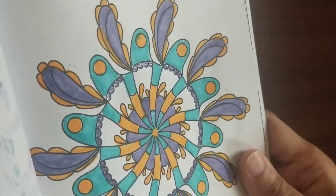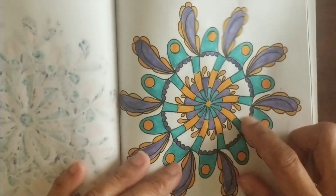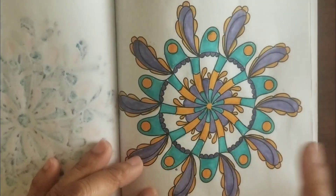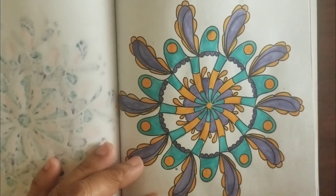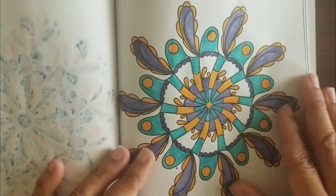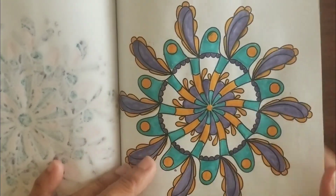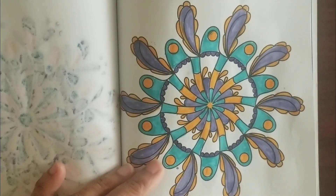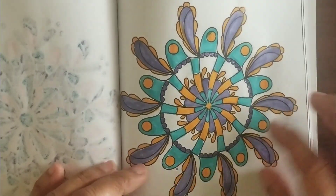I left some spots white because I didn't really want to over-color it. Sometimes you can add too much coloring to a mandala — sometimes it's best to leave blank white spaces so it looks nice. I like the way that came out. I should have used my gel pens with the gold metallic, but I like how both of these turned out.